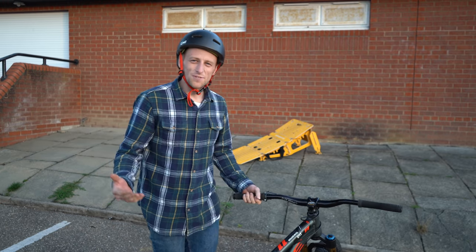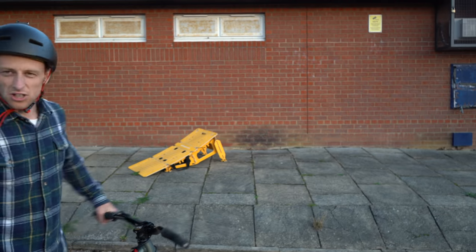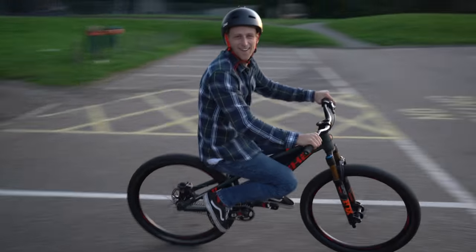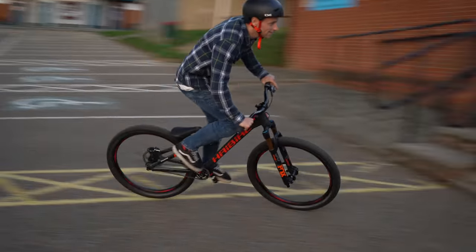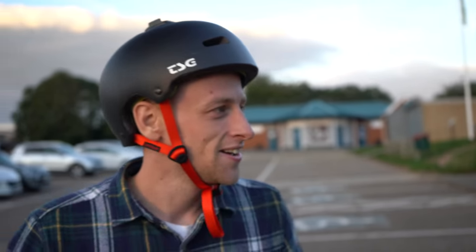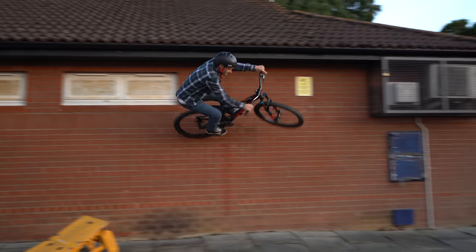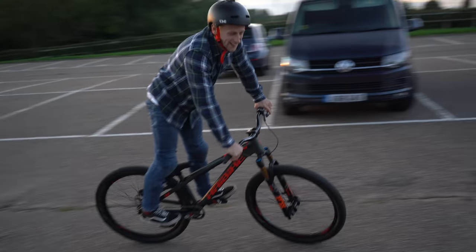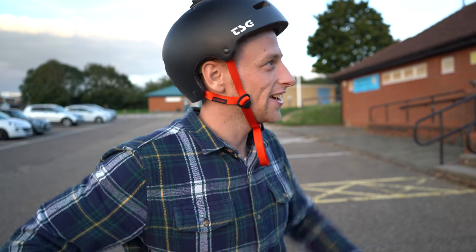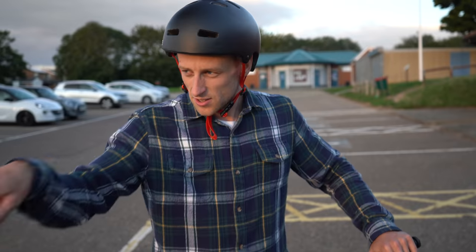We've now moved on to the final spot of this video and it's one of my favourite spots — I'm not going to explain, just watch. It's so much fun. Quick fire — we'll get a bar. Full-on dreamy. That 180 off — yeah, not off the wall, off the kerb.